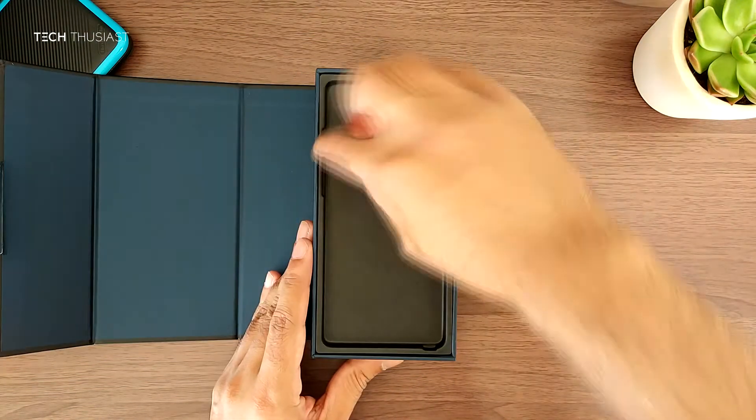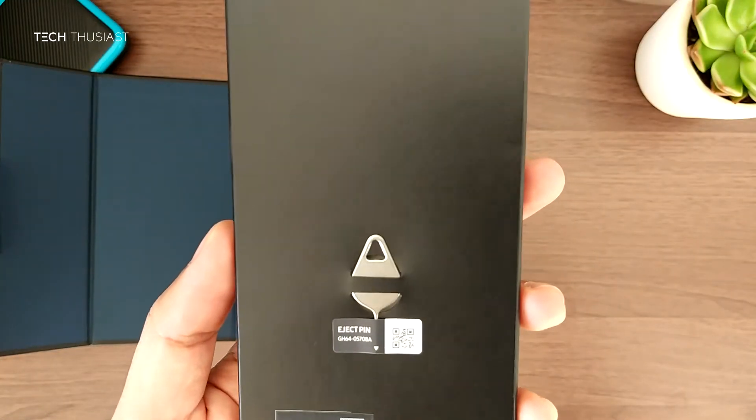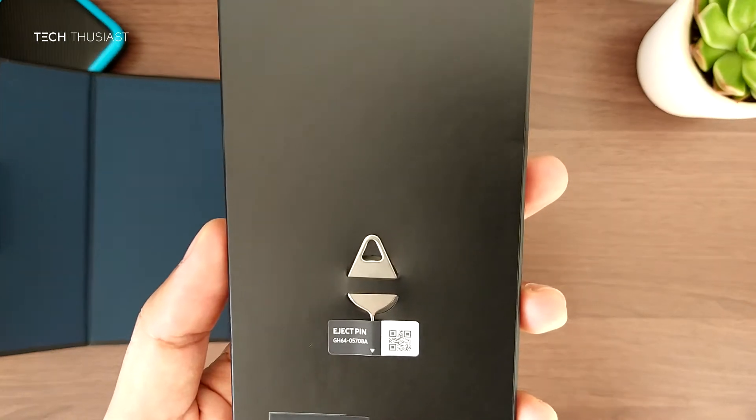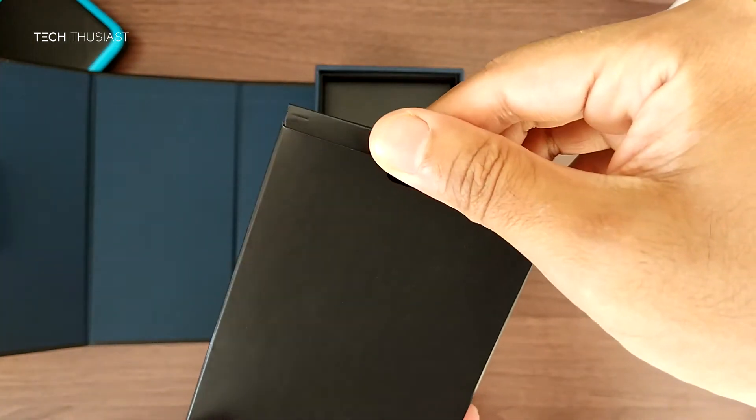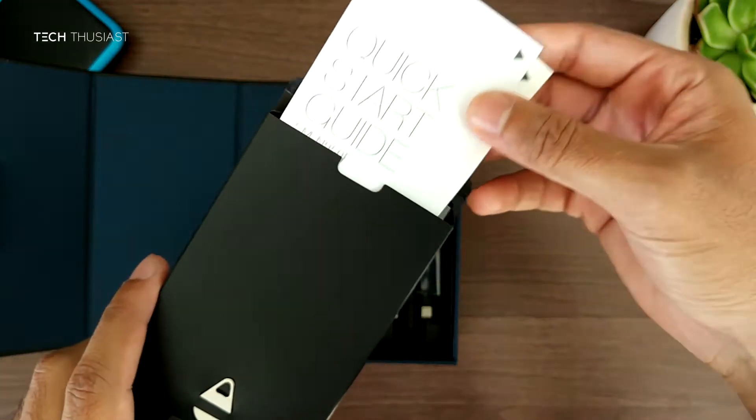I've spread out the video in a few parts so we can get straight to the contents. You have the SIM eject tool on this rectangular box, and inside that they have included the quick starter guide and warranty information.